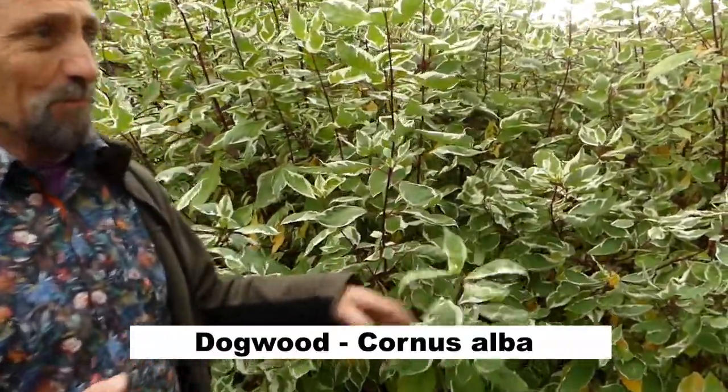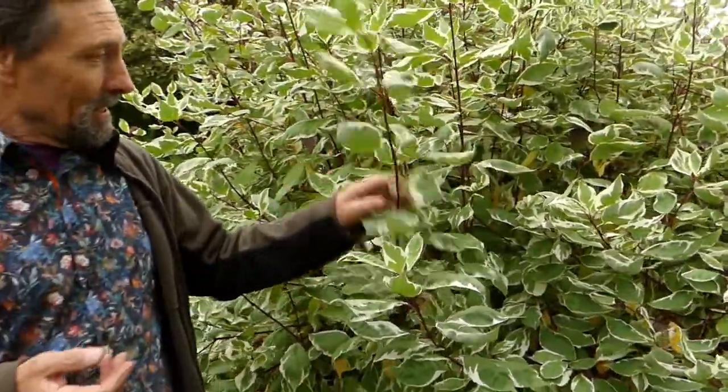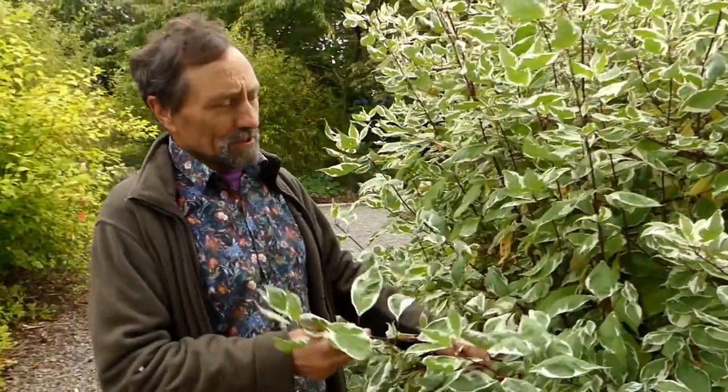We're going to do variegated plants and this is a very very easy plant. It's a dogwood and it's far more elegant than its name. It's called Cornus alba and it will grow basically anywhere once it's not overhung with trees.